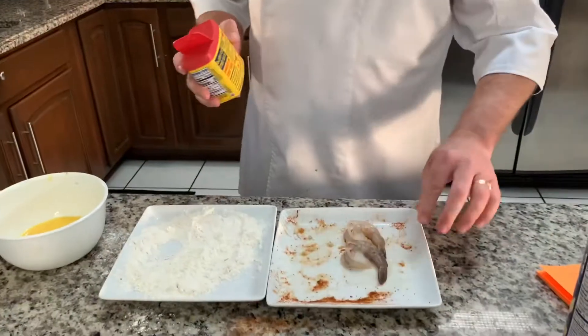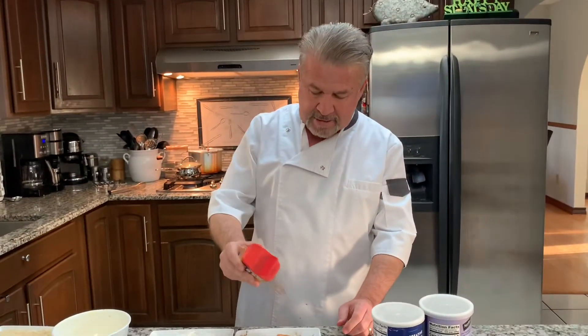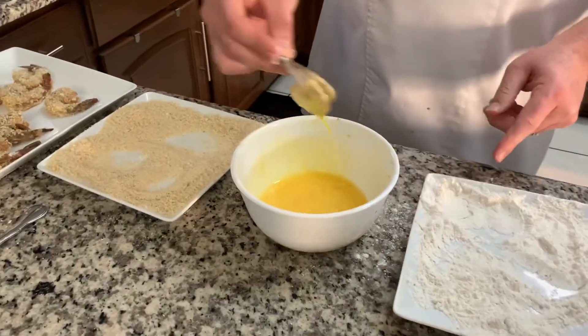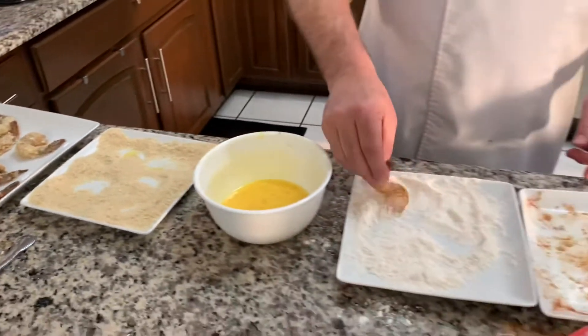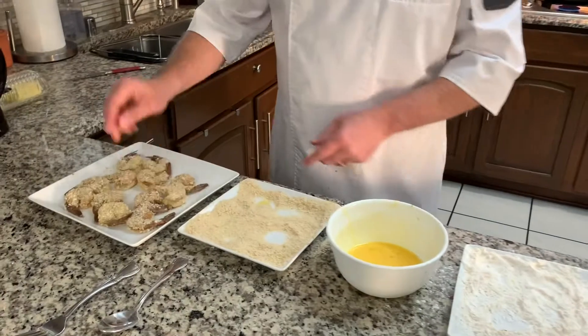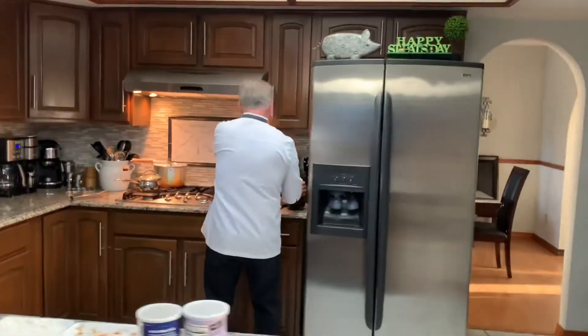The first thing is, try to get some good-sized shrimp — not these little mini ones. Take Old Bay seasoning; Old Bay seasoning makes everything taste like seafood. Sprinkle a little bit on there, then put it into some flour — no seasoning in the flour — then dip it into the egg mixture. There's nothing in the egg mixture except the egg. Keep the tail on when you devein it; mine already came deveined. Keep the tail on because you need it to hold the shrimp to bread it. And there it is — breaded shrimp.